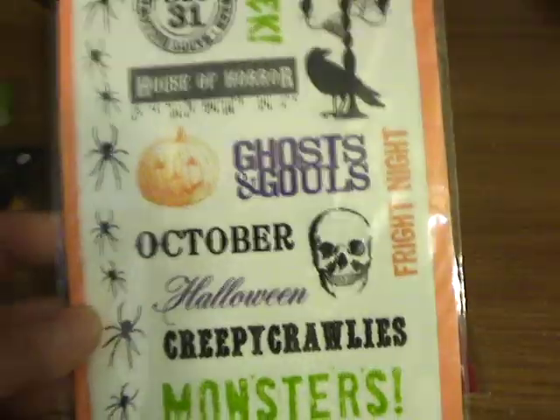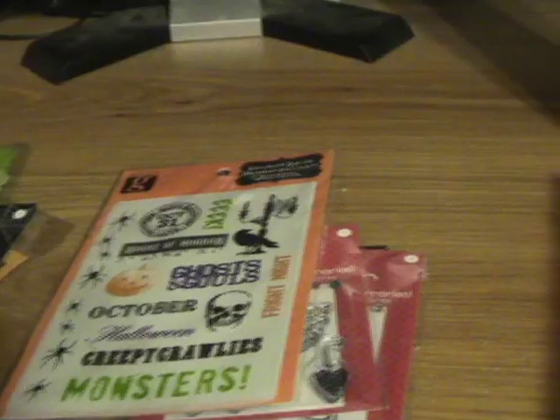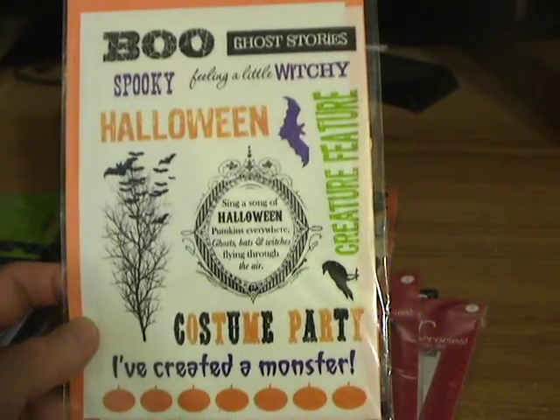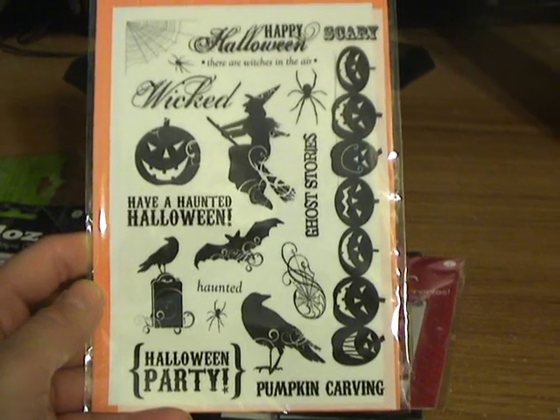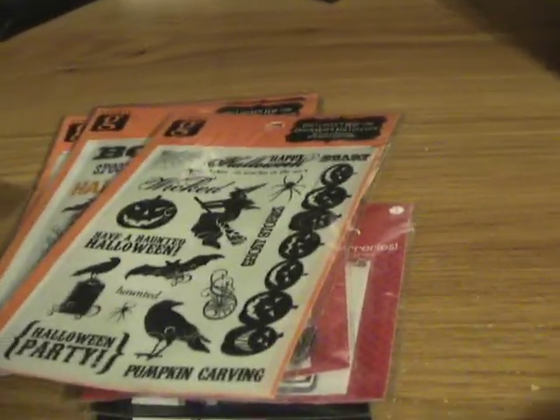And then I got some of these that are rub-ons, which I thought were really cool. This one was my favorite — it kind of looked like it might go with Raven's Head Manor paper. I thought it was really cute. I almost grabbed two of those, but then I thought, no, I better not.